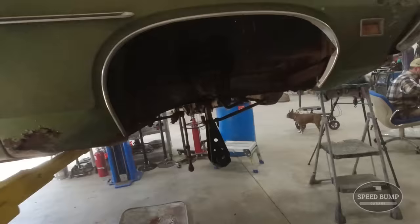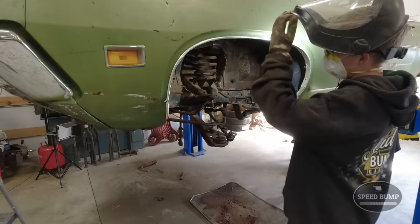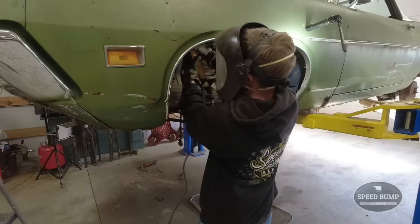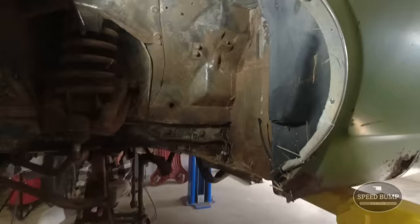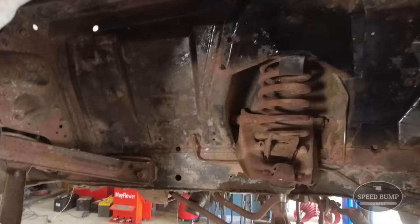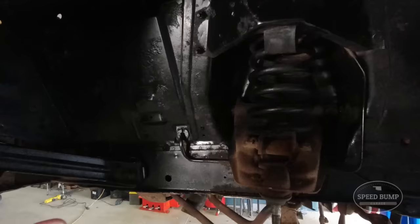I forgot to turn my camera on but here's what I did - I wire wheeled the whole wheel well so we can spray some paint on it. Now let's get the other side. It's all nasty in there. That was a nasty job. That mask really did its job. I got it sort of clean - clean enough to spray some spray paint over it. Look, brand new! As my buddy Derek from Biscope Garage would say: rebuilding, rebuilding, rebuilding, rebuilding.